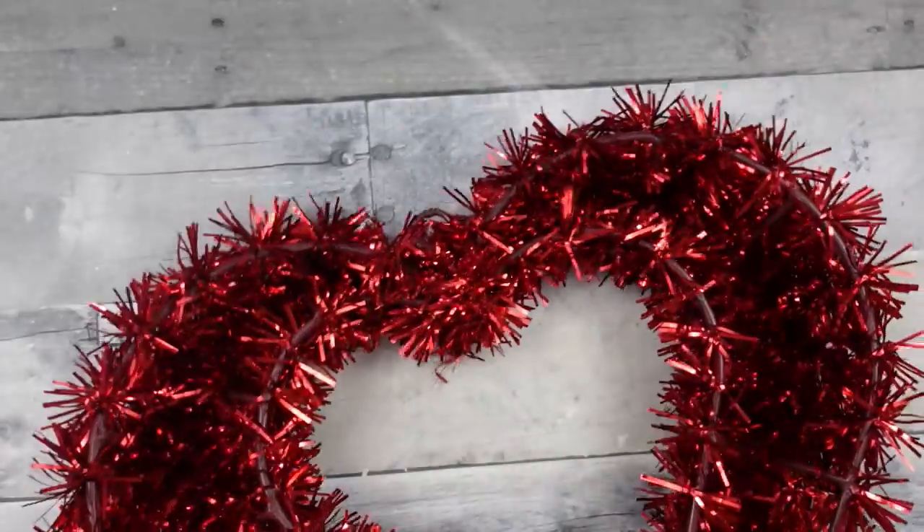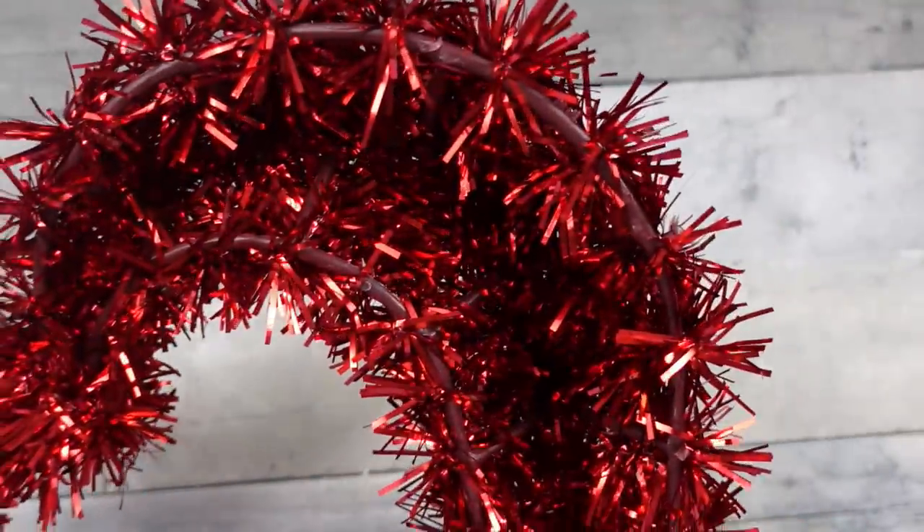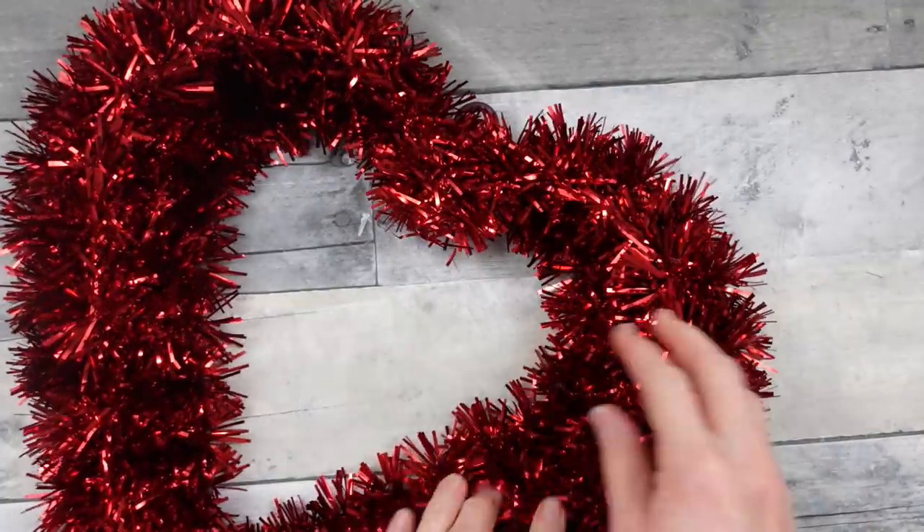We're going to start off with one of these tinsel wreaths. Mine came from Goodwill, but you can certainly get these at Dollar Tree or at the Dollar General.